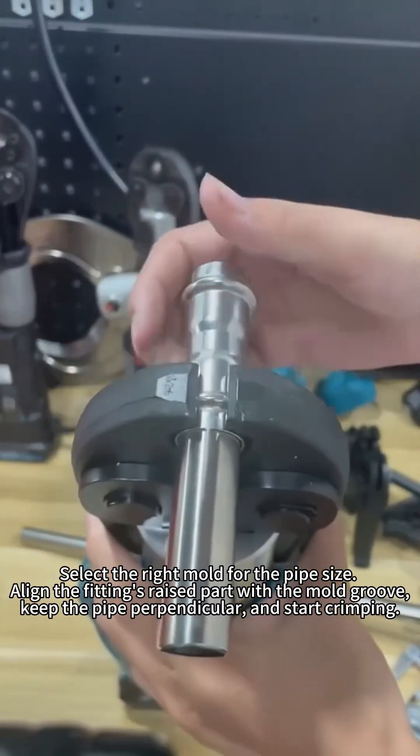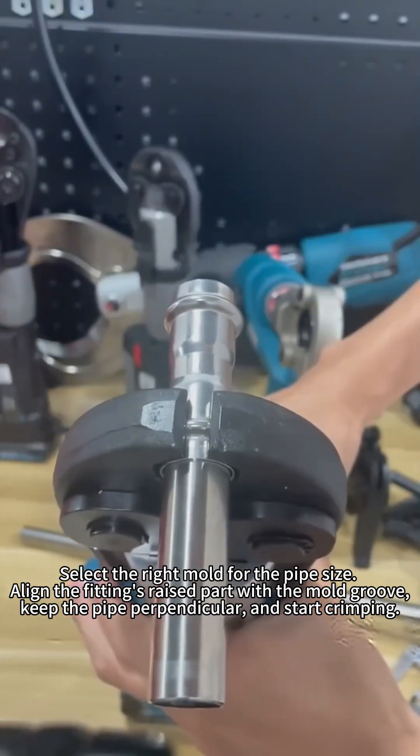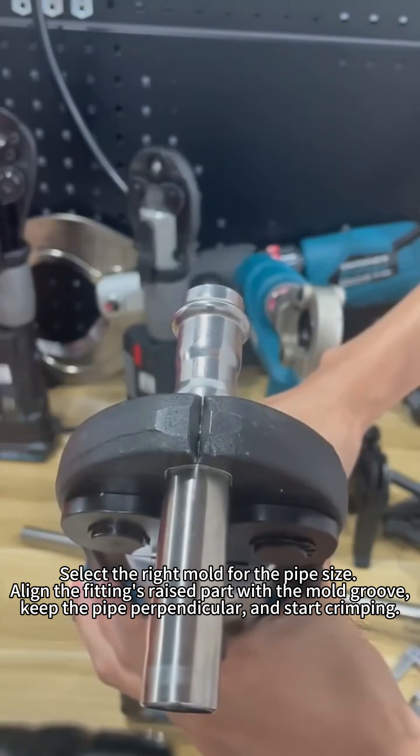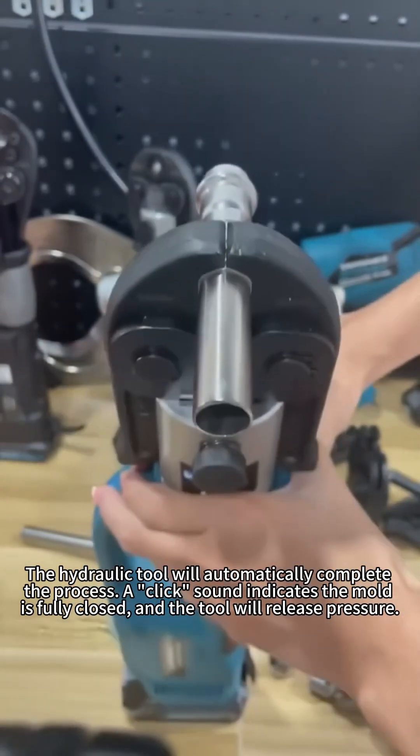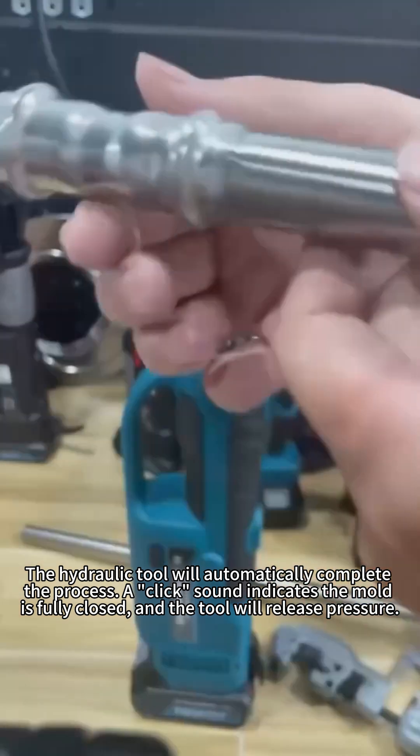Step 4: Crimping. Select the right mold for the pipe size. Align the fitting's raised part with the mold groove, keep the pipe perpendicular, and start crimping. The hydraulic tool will automatically complete the process. A click sound indicates the mold is fully closed and the tool will release pressure.